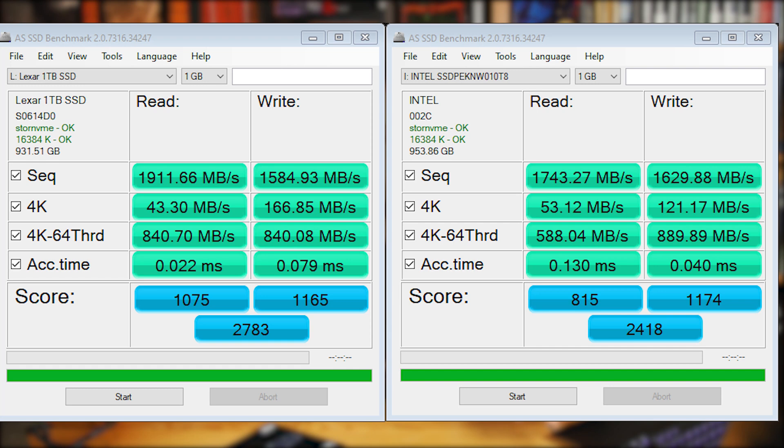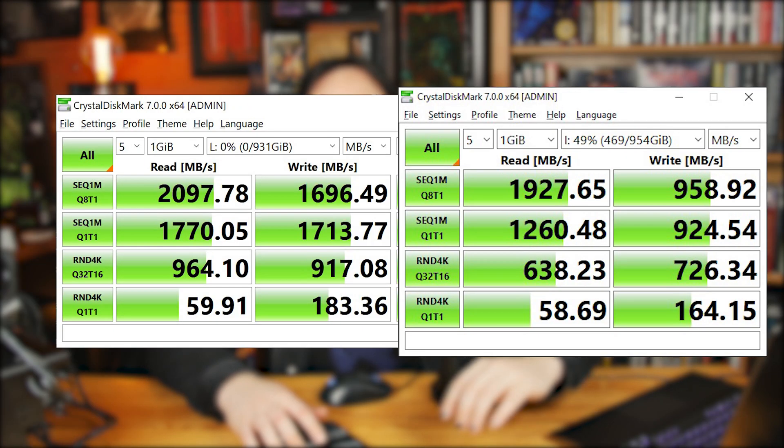Starting with AS SSD benchmark, the Lexar sequential read came in at 911 versus the Intel's 1743. The Intel was slightly ahead in a couple of tests — maybe 40 to 50 MB/s — and the results went back and forth. Overall though, the Lexar scored 2783 versus the Intel's score of 2418, so even though the Intel won a couple of individual tests, the Lexar is faster and snappier overall, though both are very similar.